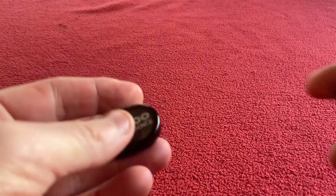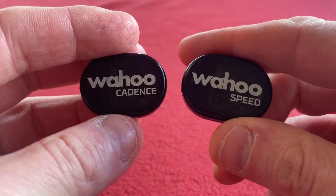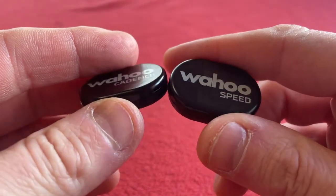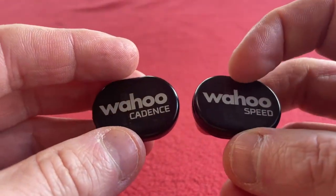So that's the end of the unboxing for the Wahoo speed and cadence sensor. Thanks for watching, thanks for subscribing, and we'll see you in the video when we set up the spin bike for Zwift.